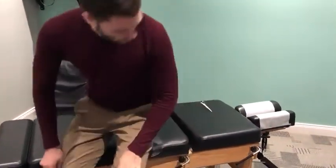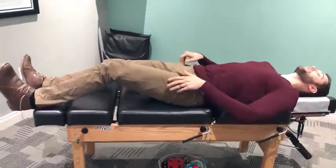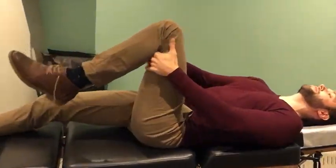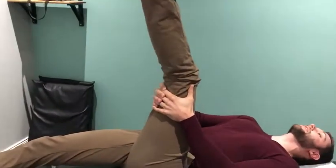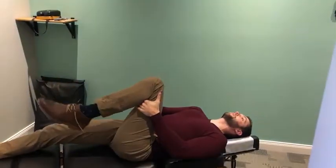The other one is to engage the hamstring and do what's called flossing for the nerve roots that come out of the low back. Lie on your back — this can be on a floor or a bed, it's up to you. Bring your knee up to about 90 degrees, and I'm going to bring it even a little further to increase the stretch. Then straighten your leg, and when you get to the top, point your toes.